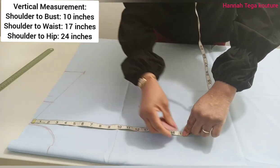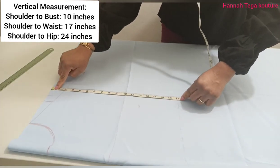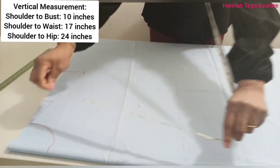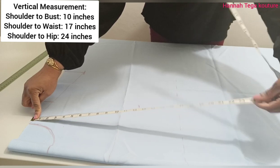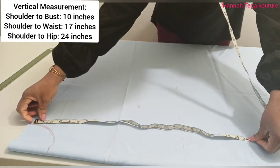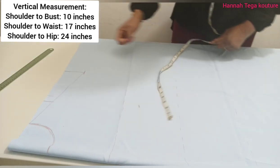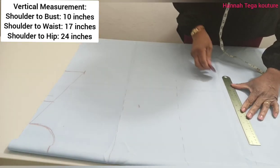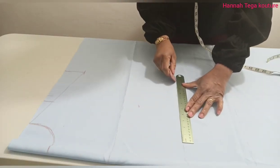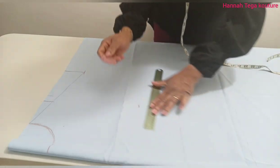Then you need to take your waistline measurement, and the waistline here is 17 inches, so you make your marking. After that, you want to take your hip measurement, and the hip measurement here is 24 inches. You make your marking the same way you've done with the bustline and the waistline. You can connect them with a ruler — it's easier that way.